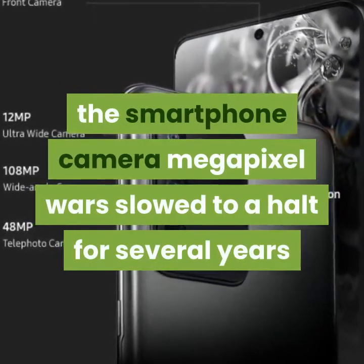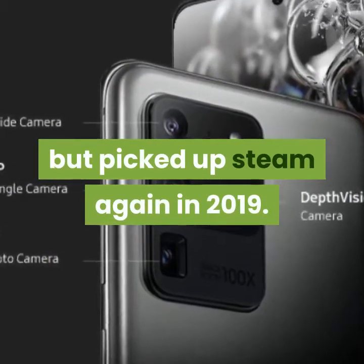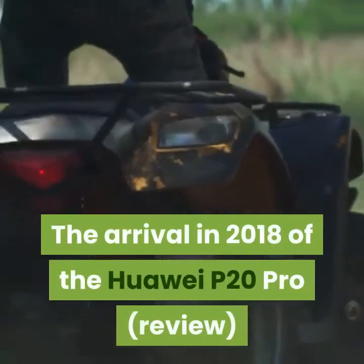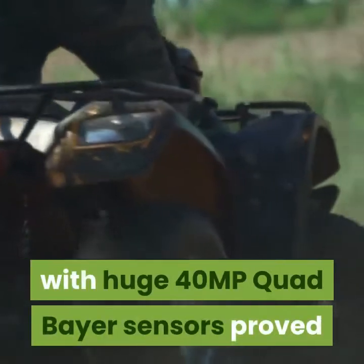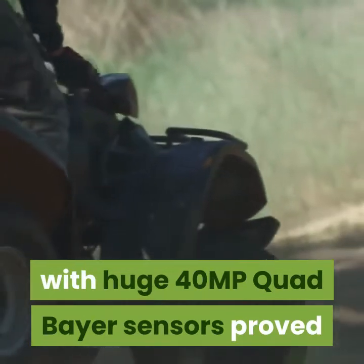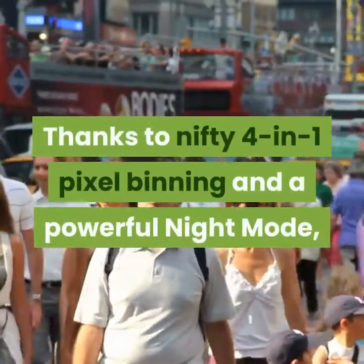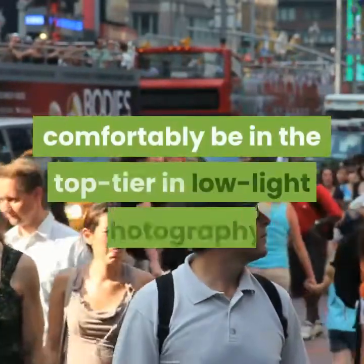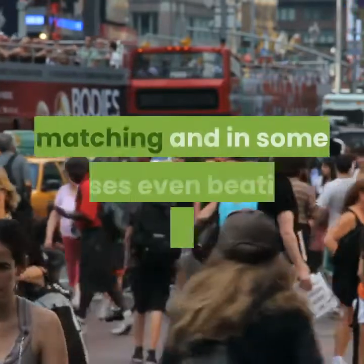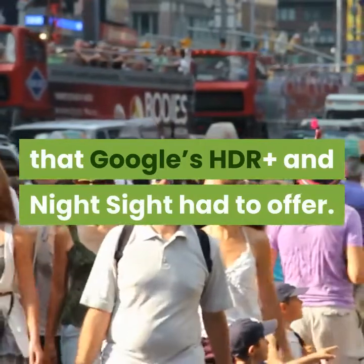The smartphone camera megapixel wars slowed to a halt for several years but picked up steam again in 2019. The arrival in 2018 of the Huawei P20 Pro and the Huawei Mate 20 Pro with huge 40MP quad-Bayer sensors proved that high-megapixel sensors weren't necessarily a detriment to low-light photography. Thanks to nifty 4-in-1 pixel binning and a powerful night mode, Huawei's 2018 flagship smartphones were able to comfortably sit in the top tier in low-light photography, matching and in some cases even beating the best that Google's HDR Plus and Night Sight had to offer.